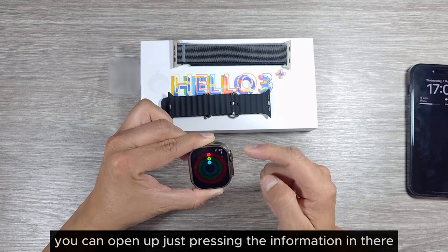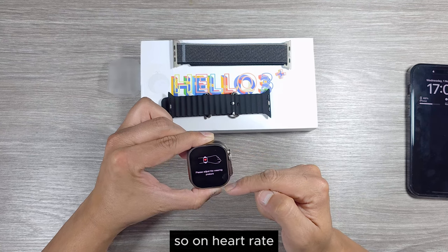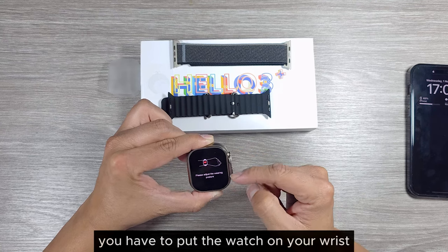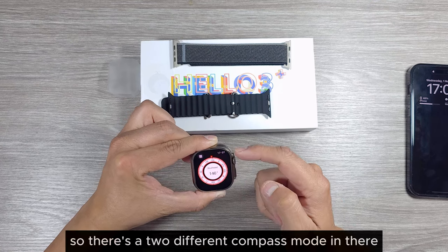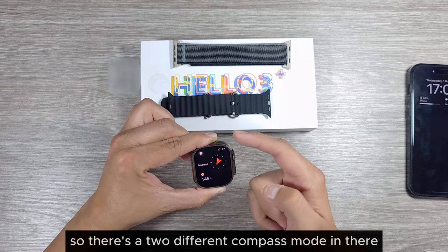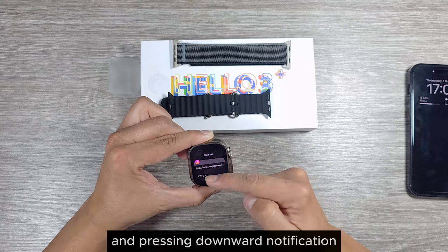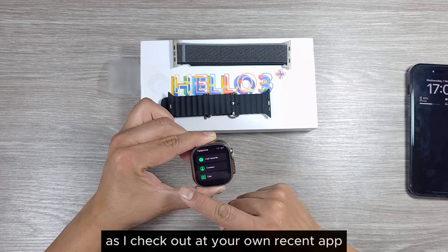For heart rate you have to put the watch on your wrist. There are two different compass modes. Swiping downward shows notifications, rightward shows applications as checked earlier.